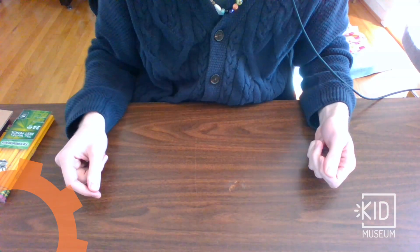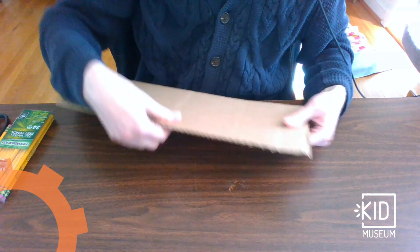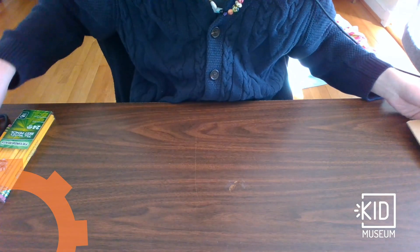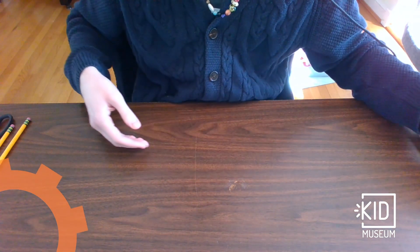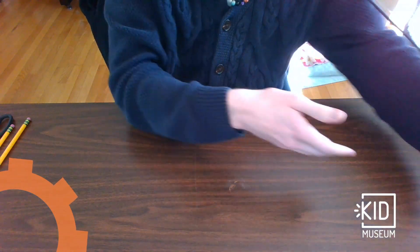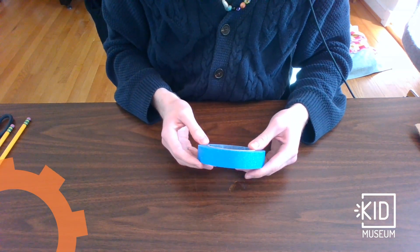To make some pulleys, you'll want to have these materials: some cardboard, a pair of scissors, some pencils, some string, and some tape — ideally painter's tape, which is usually green or blue.